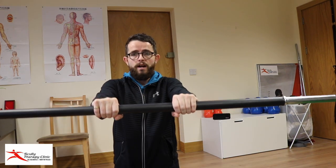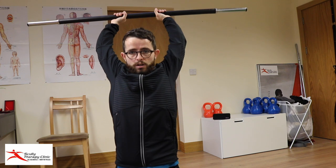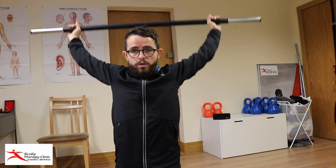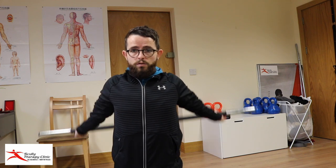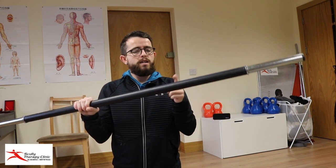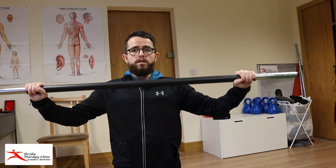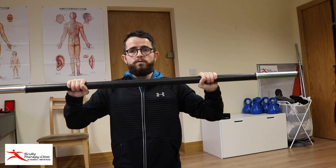The closer you are to a narrow grip, the harder it's going to be. You can still get a stretch out of it, but you want to be able to get full rotation. Mark where your hands are — if you start here every day, soon enough you'll move closer and closer. The goal is to lengthen and open everything up.